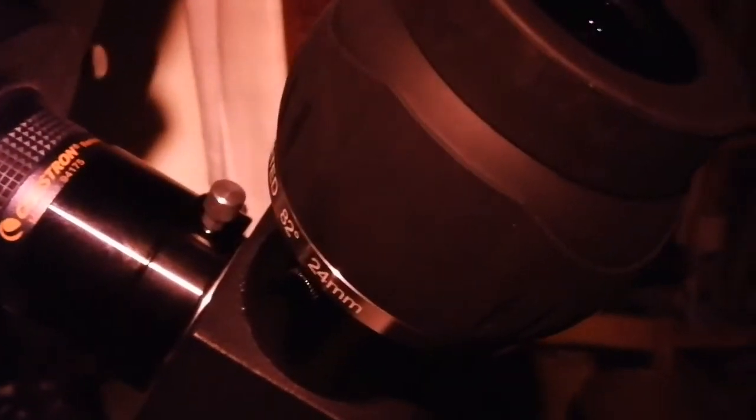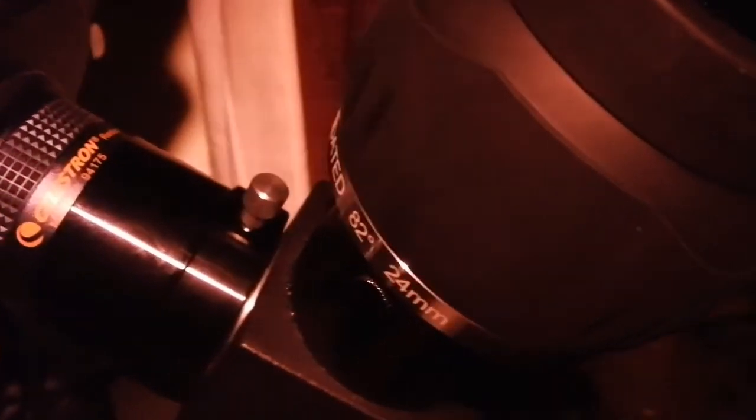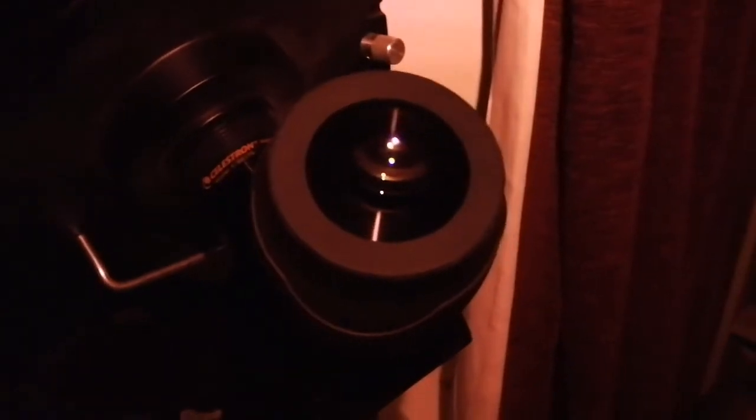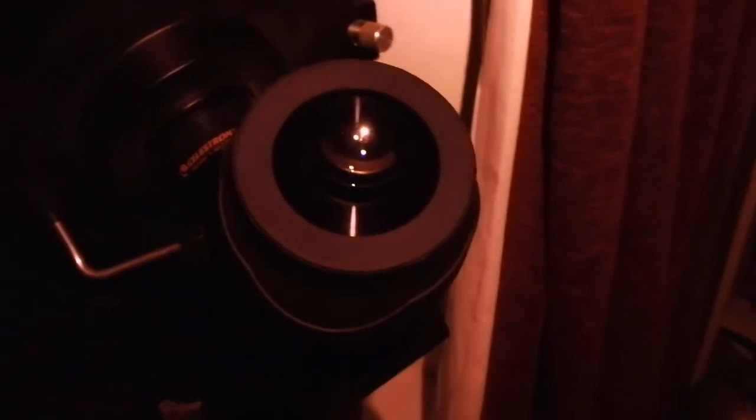I really like these Max Visions — I think they are the best eyepieces I've ever had, and they're not expensive. They're the best for the price, comparable to or even better than Televue Nagler and Ethos. Visual astronomy is definitely a good way of better understanding the sky.